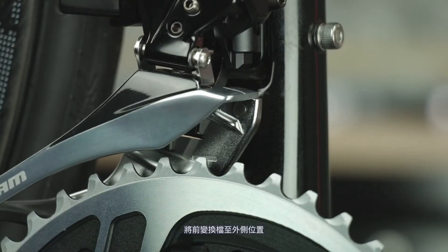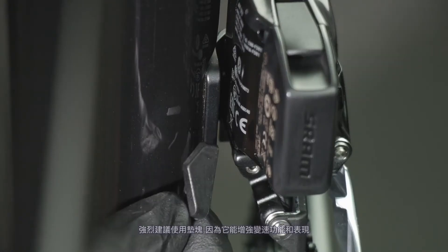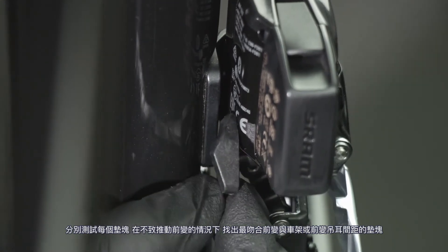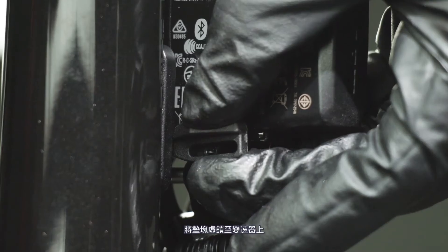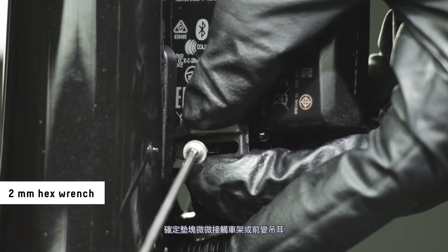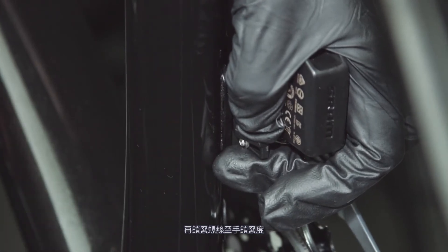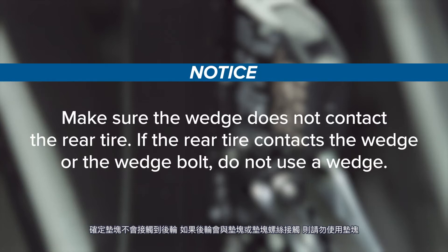Shift the derailleur into the outboard position. The wedge provides additional support for brazon mounted front derailleurs; use of a wedge is strongly recommended as it will enhance shifting function and performance. Test fit each wedge to determine which one best fits the gap between the frame or brazon and the derailleur without moving the derailleur. Loosely install the wedge bolt to the derailleur and make sure the wedge lightly contacts the frame or brazon, then tighten the bolt hand tight. Make sure the wedge does not contact the rear tire. If the rear tire contacts the wedge or the wedge bolt, do not use a wedge.